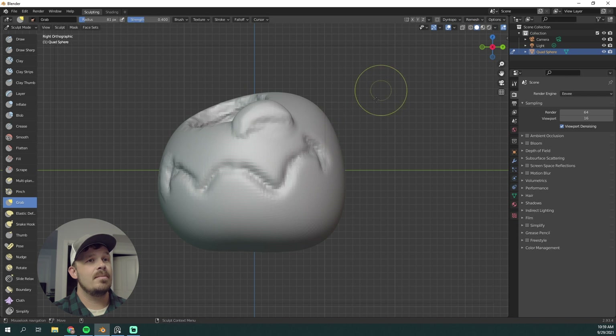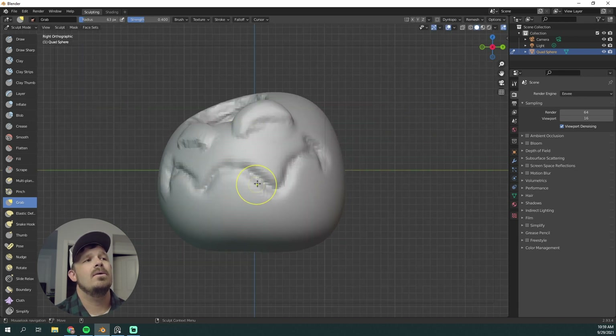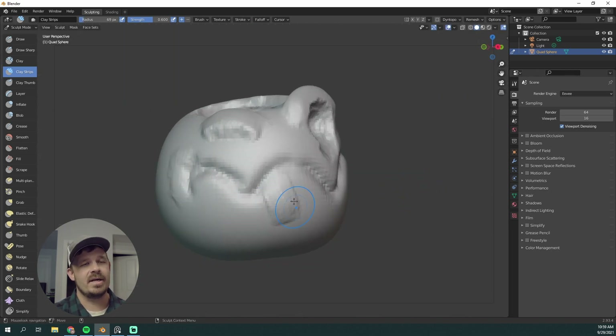Using Clay Buildup and then voxel remesh — Control-R — I can pull out the brow, and then holding Control I can carve in for that orbital socket. I'm being very messy with this because this pumpkin was a little bit rotten. Definitely not a fresh pumpkin.